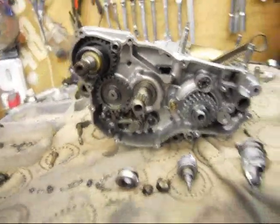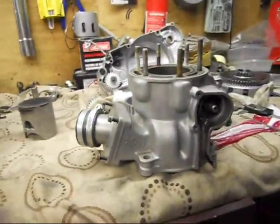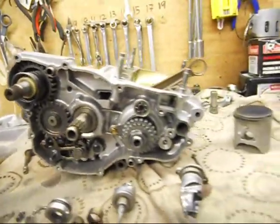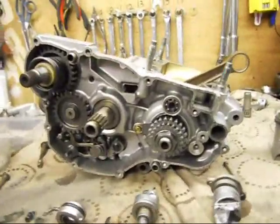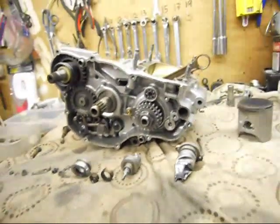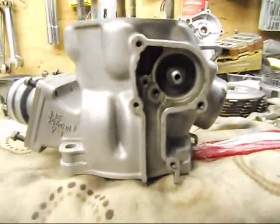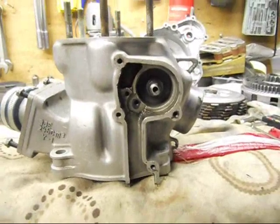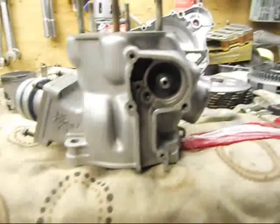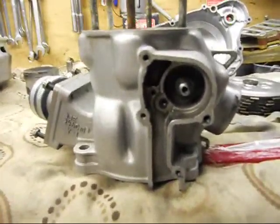Here we are again — YZ250 1989, just a quick overhaul of the engine. We bought it and when we went to pick up the bike, the guy said it's got compression and it runs. We got home and fired it up for a few seconds — pretty lucky — but it fired up a lot of smoke and crack coming out of the exhausts everywhere, oil everywhere. It sounded pretty crisp, started second kick.